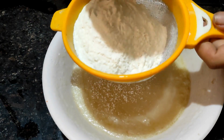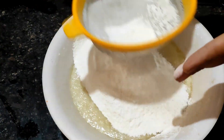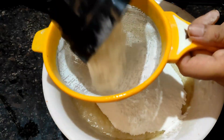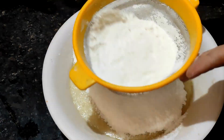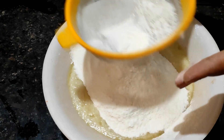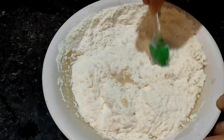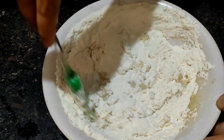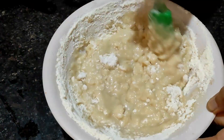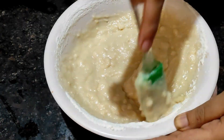Add one cup of flour and mix using the cut and fold method. Mix it in little by little.